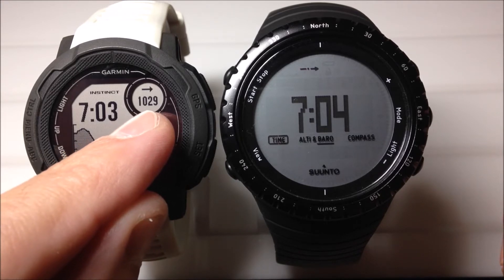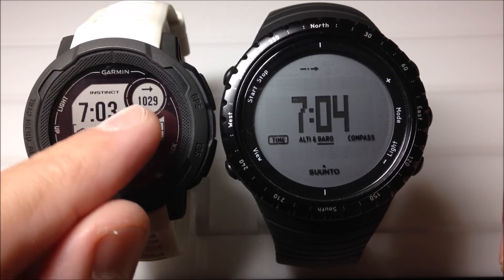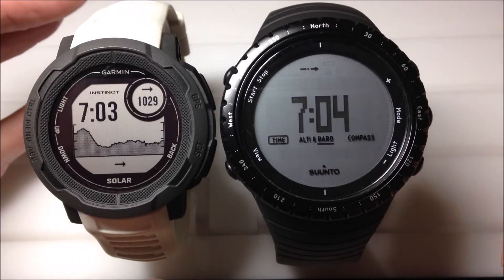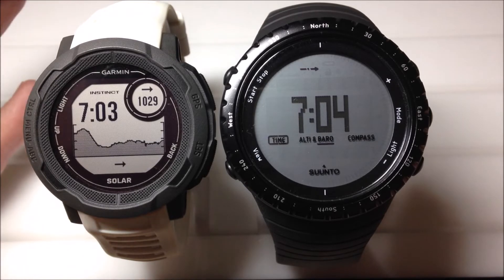Up here at the top you can see your barometric pressure itself — 1029 hectopascals is what I'm currently at. This is a watch face, so you can keep it on here and you don't have to see anything else.